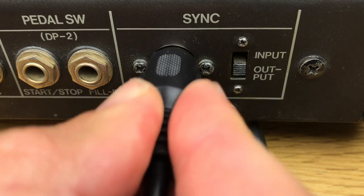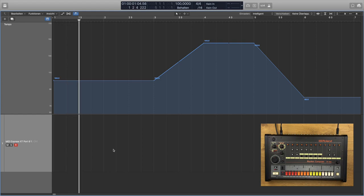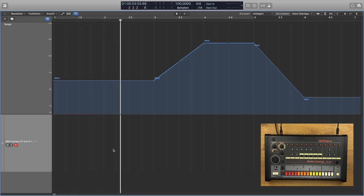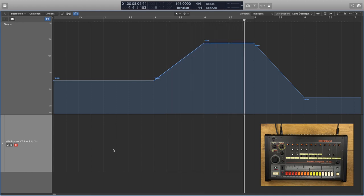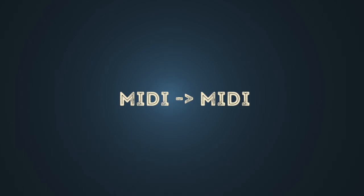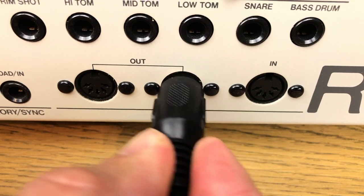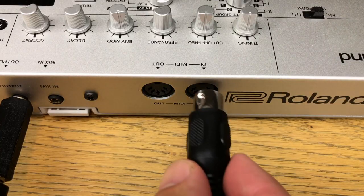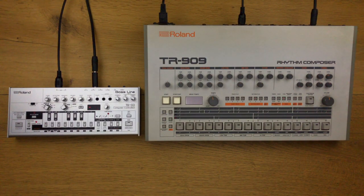The TR-808 is already running synchronously to the software sequencer. If you want to synchronize two devices via MIDI, connect the MIDI cable to the MIDI out of the master device and to the MIDI in of the slave device. Via MIDI to MIDI, the start/stop, the reset start, and the tempo are transmitted.